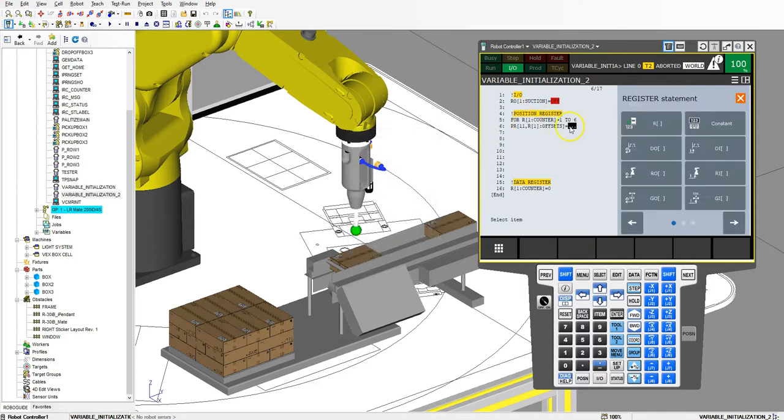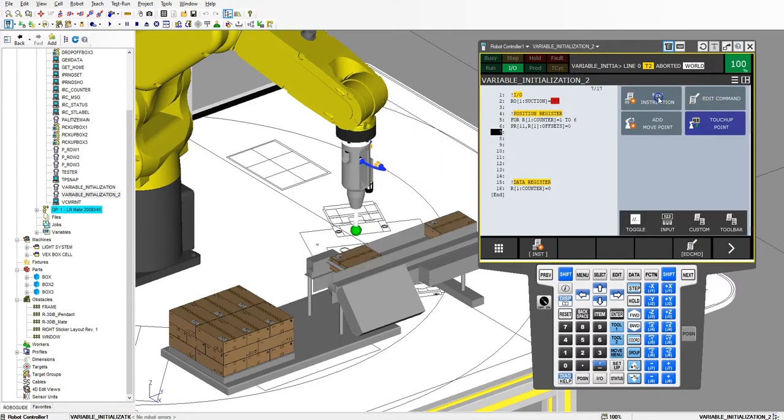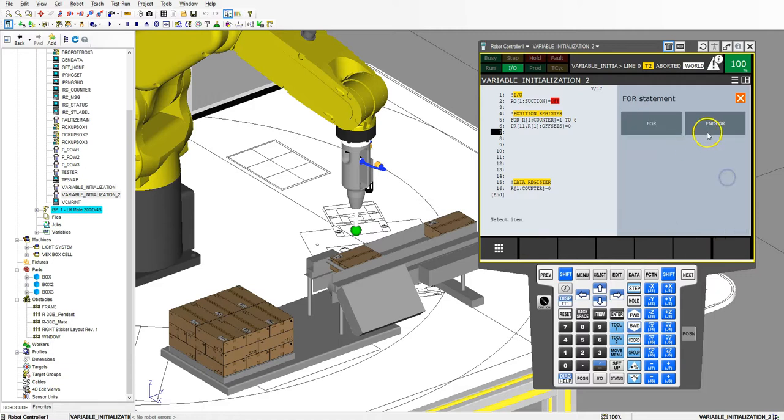We're going to set all of those equal to 0, then end that for loop. Right there we did in 3 lines of code what we did in 6 lines of code in the previous program.